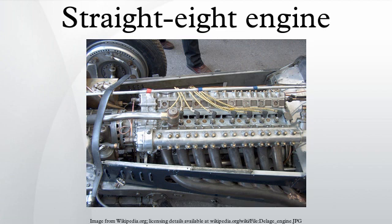Pontiac maintained production on their straight-eight, as well as an L-head inline six, through the end of the 1954 model year, after which a V-8 became standard. Packard ended production of their signature straight-eight at the end of 1954, replacing it with an overhead valve V-8. By the end of the 1970s, overhead valve V-8s powered 80% of automobiles built in the U.S., and most of the rest had six-cylinder engines.